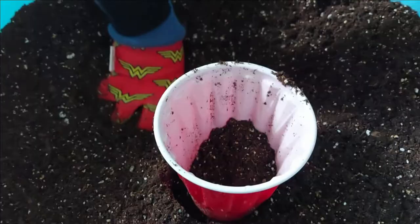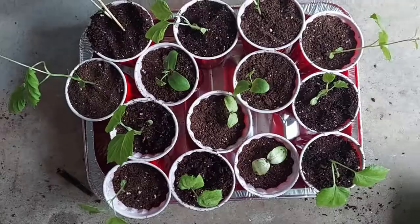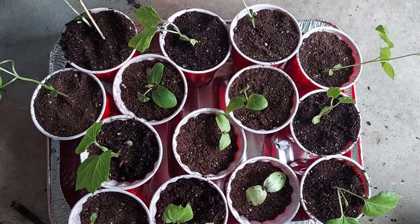Similarly, we have transplanted all of our plants. We are placing the cups in the foil pan and filling in about 2 inches of water on the bottom and sprinkling some water on the top.